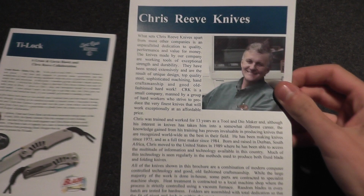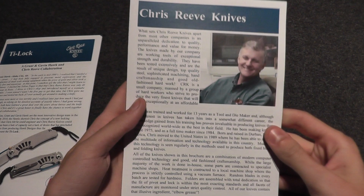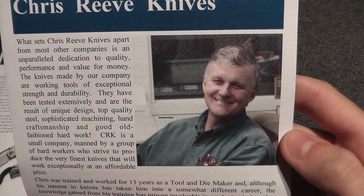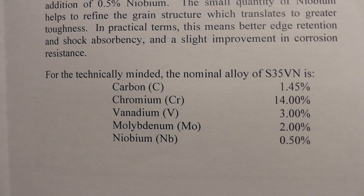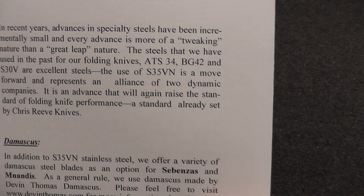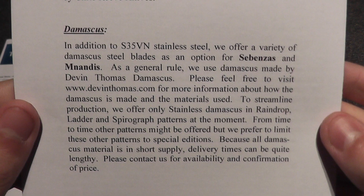Then we have Chris Reeve Knives — there's all the awards he's won. He won another one in 2012. There's Mr. Reeve himself, and it shows his workshop. It talks a little about the steel he uses: ATS-34, BG-42, S30V, and now S35VN, and Damascus.